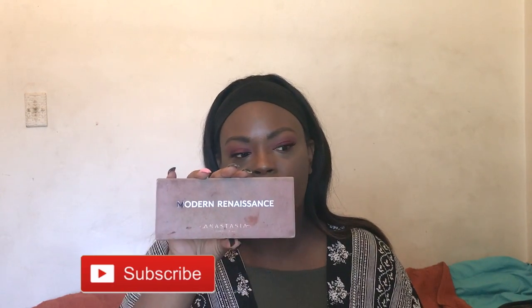Hey guys, it's Taylor and today I'm going to be showing you how I got this pink makeup look. I think this look would be really great for homecoming. I used the Modern Renaissance Palette to wear this look. Don't forget to subscribe down below and let's hop into the video.